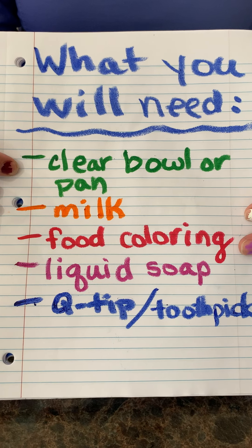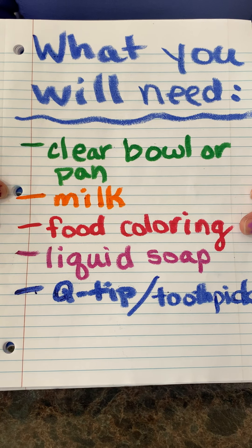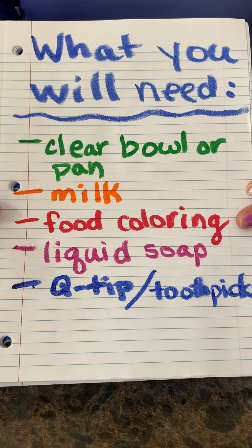We'll need a bowl or a pan. A clear one kind of works best for seeing things, but anything you have should work. We need some milk — it doesn't matter what kind. It can be skim, 2%, whole, whatever you have.